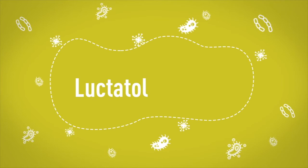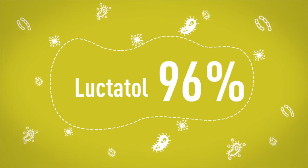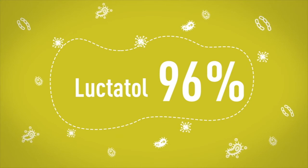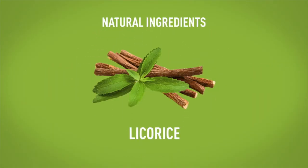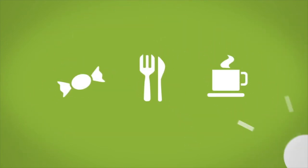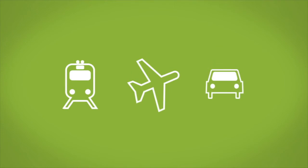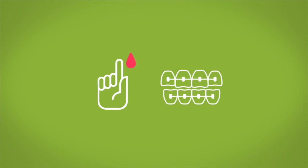Splat Oral Care Foam contains the unique Luptatol system, which is proven to protect against soft dental plaque by up to 96%, and it also contains natural ingredients such as aloe vera gel and licorice extract. It's recommended to be used after meals and snacks, and can be used while travelling, before a meeting or going on a date. It's also suitable for diabetics and people with braces.